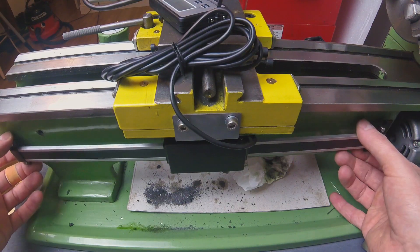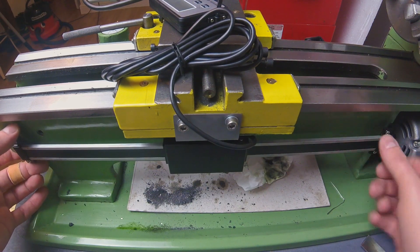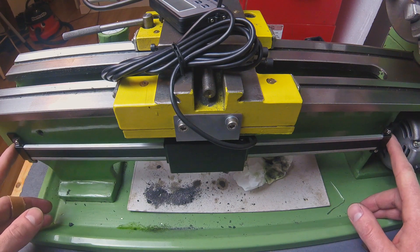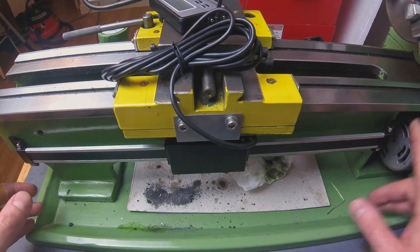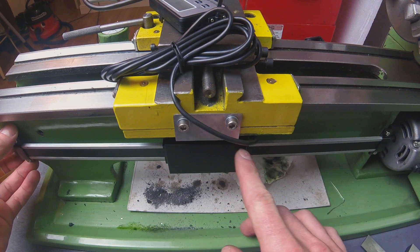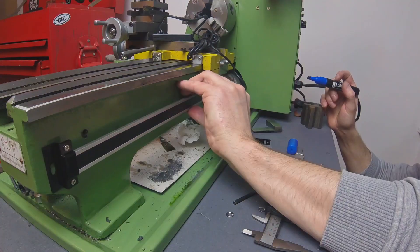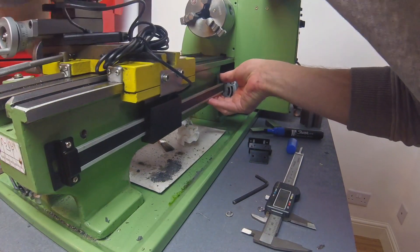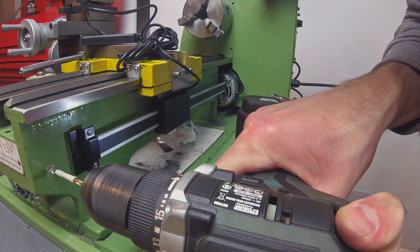The scale is sitting in place quite happily. What I need to do now is drill and tap the rail section - at either end I need to tap and drill a hole. I'm going to run the carriage all the way to the chuck side, mark up the position of the hole there, then run the carriage back to the other side and mark up the position of the hole there.